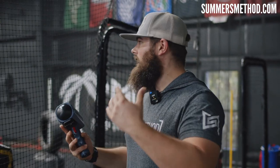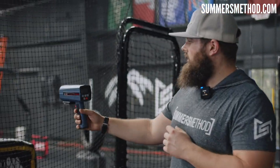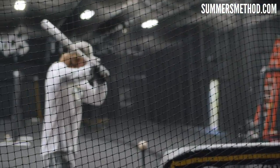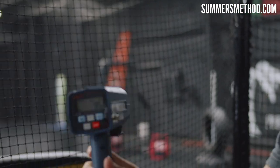We have the tee set up as a coach would set up for kids at showcases. We're just going to cue D'Ansby: swing as hard as you can, try to hit this baseball as hard as you can. So here's the radar gun, we have it set up. 95 miles an hour on his first swing — obviously an elite exit velo off a tee.